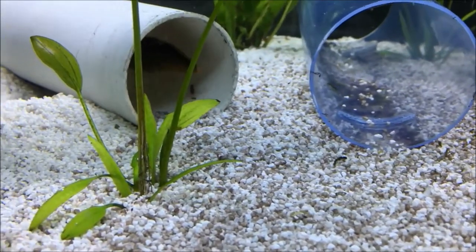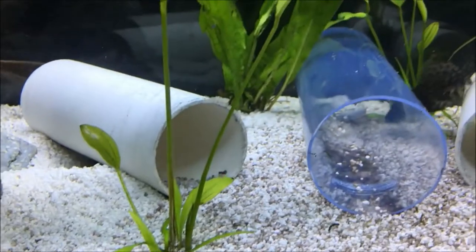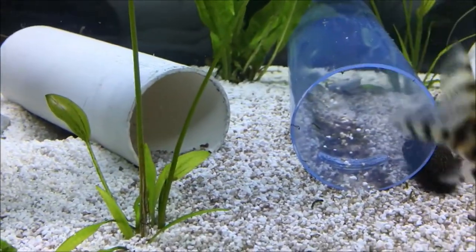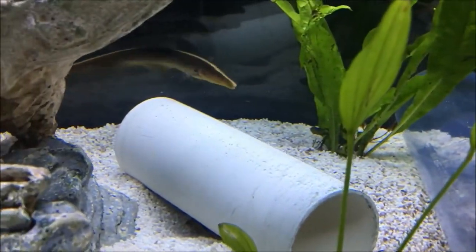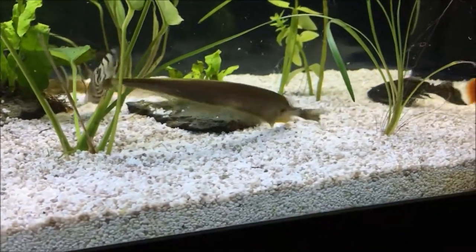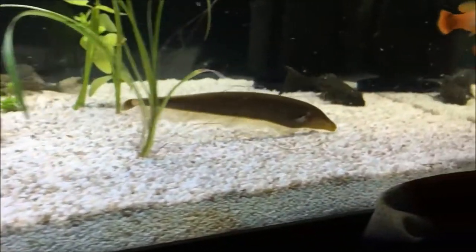Once they start to build their confidence, they'll venture out of their hiding places a lot more and you'll be able to observe them more often. They are one of those scaleless or micro-scale fish where you have to be very careful with the medications and chemicals you use in the tank, as many can damage your fish very quickly. Make sure you get medicines that are safe for scaleless fish if you ever need to treat anything.